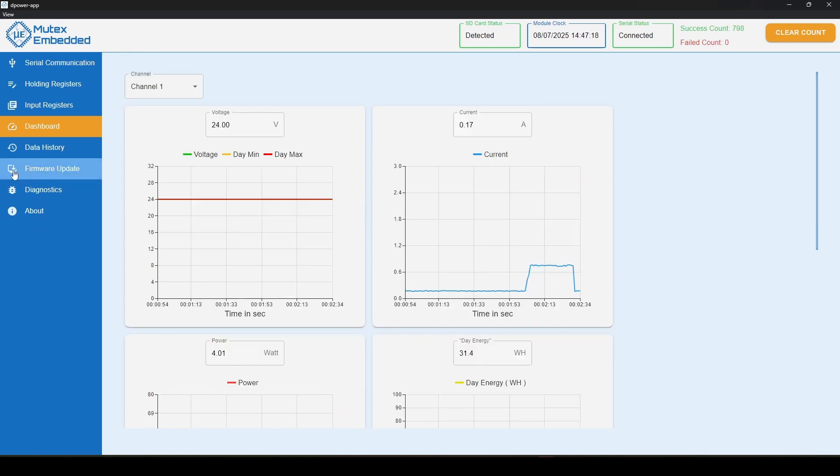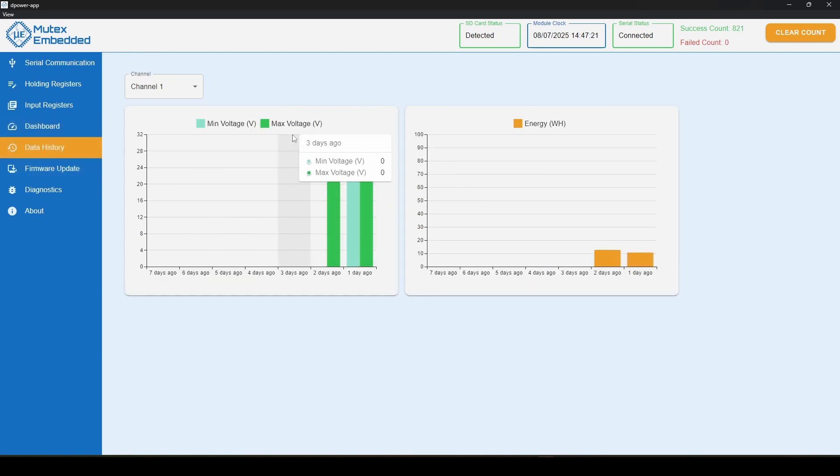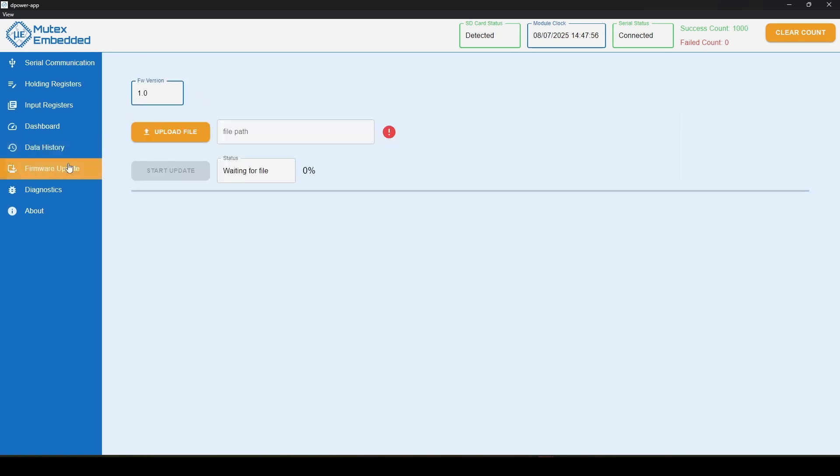To see voltage and energy history, go to the History tab. If you leave the device running for full days, data will show up in the bar charts. I ran mine for two days, so I can see voltage and energy history: minimum and maximum voltages, energy consumption two days ago, and energy consumption yesterday. You can also update the device firmware through the Firmware Update tab whenever new firmware releases are made.